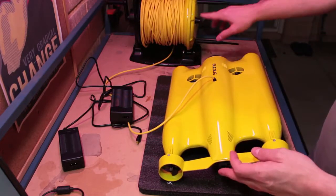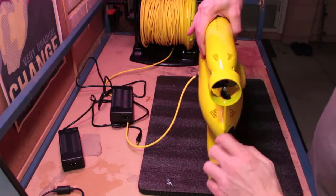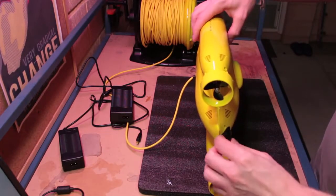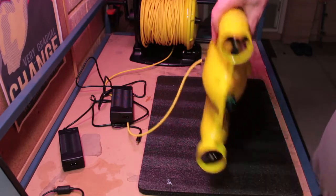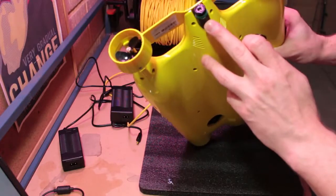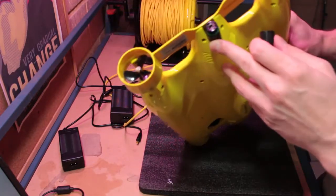Both the Gladius and the buoy have little aluminum caps over the charging ports, so you can go ahead and unscrew those to expose the charging port. Just make sure to put the cap back on before you put either of these two back in the water.